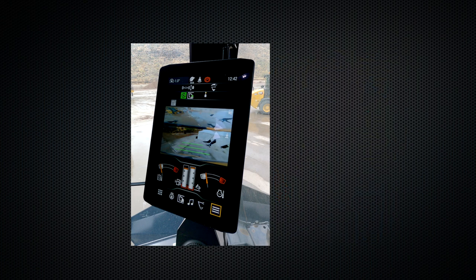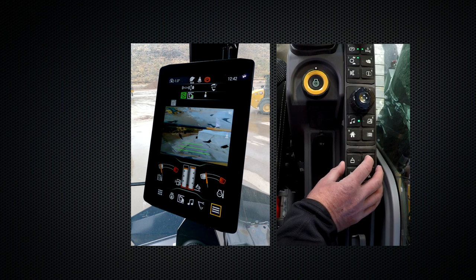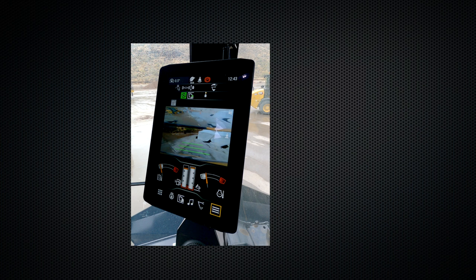If you want to activate just your swing lock, press and hold the button for two seconds and release. That will give you this icon, meaning you cannot swing your upper but you can still activate your implement controls.